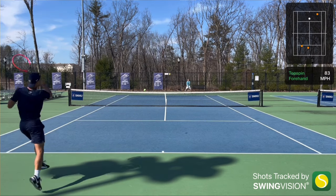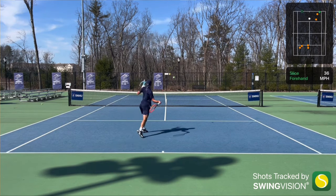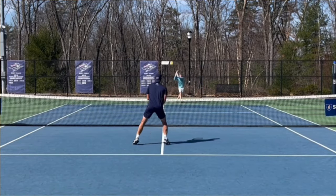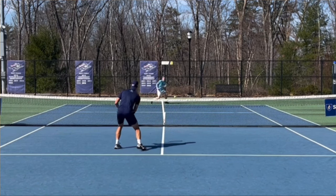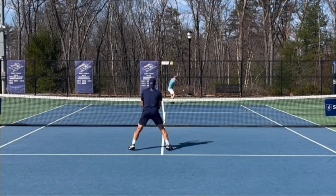At the net you really feel those crisp volleys — it's very crispy. It's not a shaped string, at least I can't really feel it. Comparing it to my Super Tour or a Confidential, those are more shaped so you get more launch with those. This one is definitely a lower launch — it won't fly as high over the net.